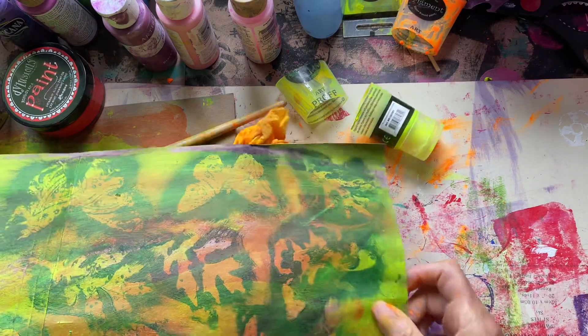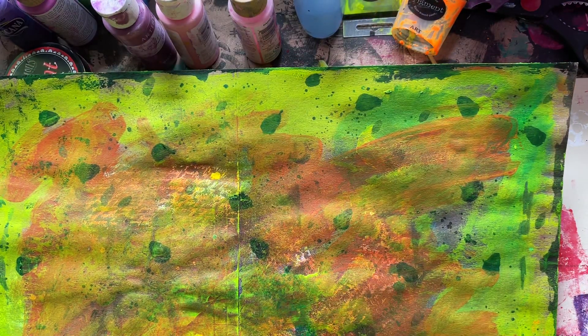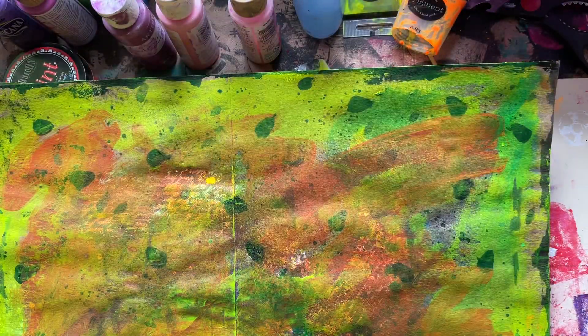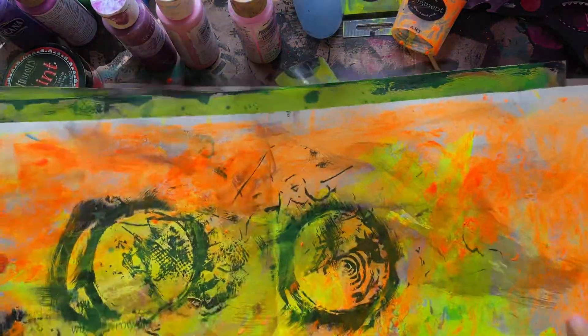I have loads of pieces of paper on the go all the time as drop sheets, and I just keep adding to them. They've absorbed this purple on one side, but I just keep adding colors and adding colors.